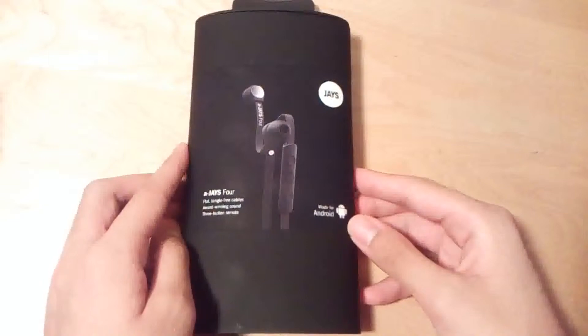There's also another variant designed for any iOS device, such as the Apple iPhone, iPod Touch, as well as the iPad. However, the design and the sound quality of the earbuds themselves should remain consistent.